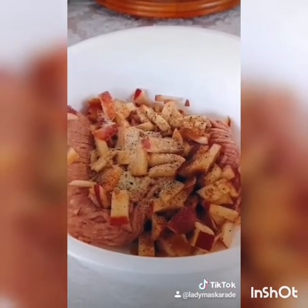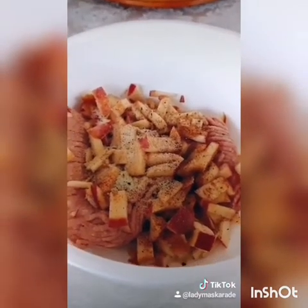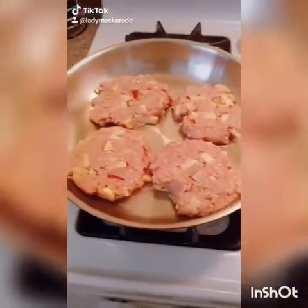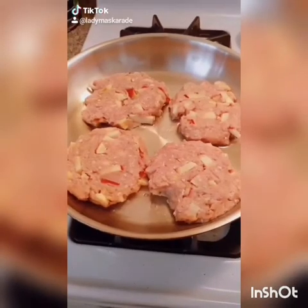I added salt, pepper, onion powder, garlic powder, cayenne, etc. Then mix to combine. When we're done mixing our chicken and apples, we're going to lightly coat a pan with oil and start forming our patties.